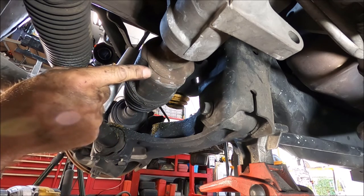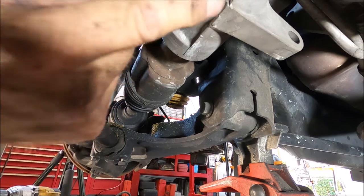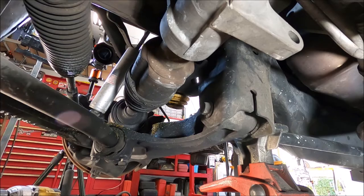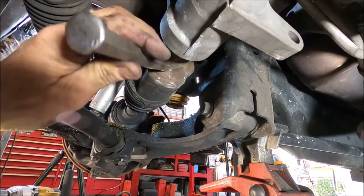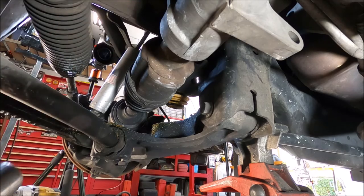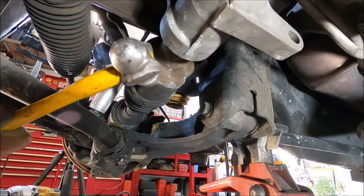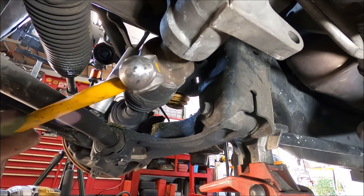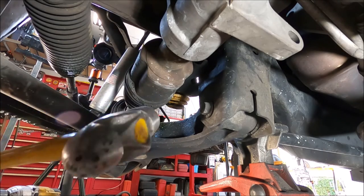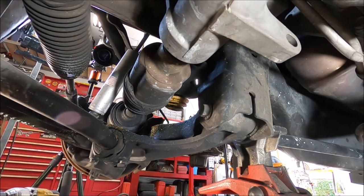Now if you're in the rust belt, this could be difficult to get off. But what's nice is you don't have to worry about what you're going to do to this — you can damage the hell out of it. What you want to do is strike this with a hammer. If you can't get a good swing, you may need to use a chisel to get down where you can get a swing on it. Hitting it right — you can pop it off that C-clip. I think it just went.